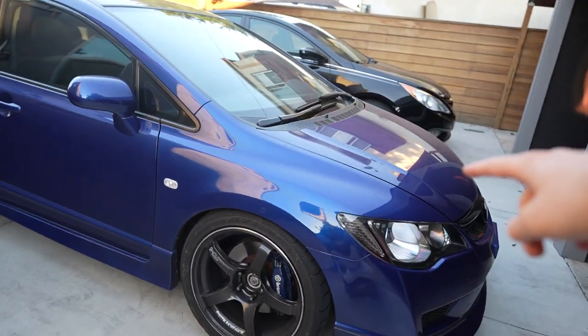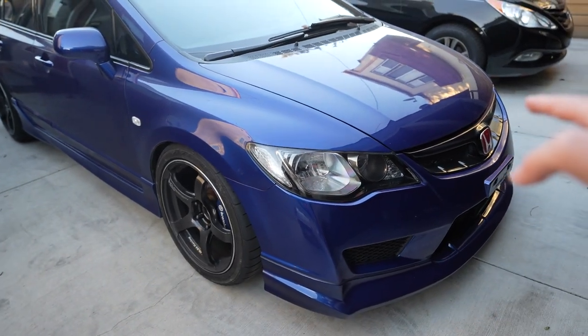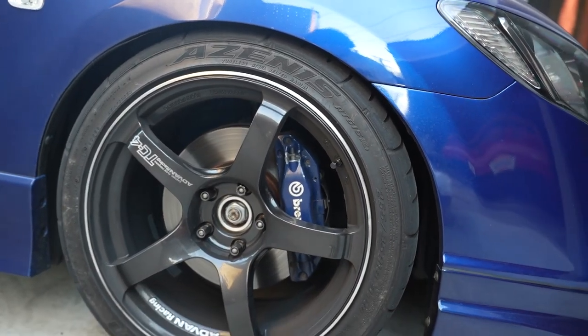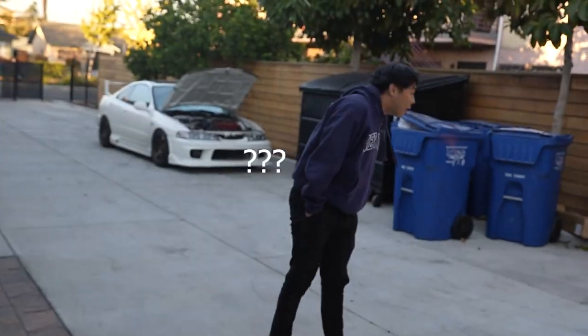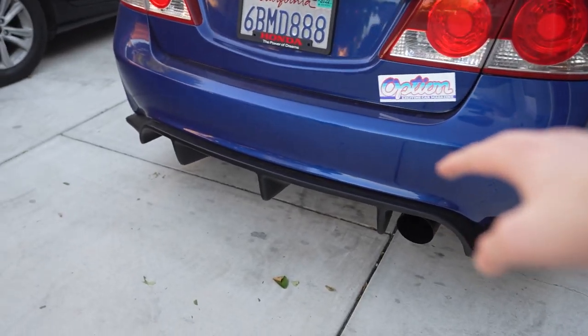The front end has the FD2 Type R hood, fenders, bumper, Mugen lip, the grill, as well as some Brembos — these are the Acura TL Type S's but they're not too far off from the actual Type R kit. We also have the side skirts as well as the FD2 Type R wing. We got the trunk, the bumper, and we also got the diffuser.